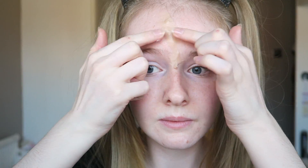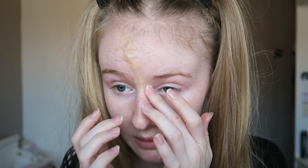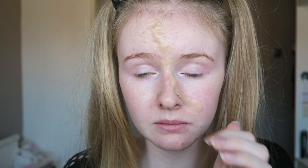You can also use spirit gum before you apply the wax — to do that you just apply a strip and then dab it to make it tacky. But I didn't do that because I haven't got the remover, and you need the remover to remove it obviously. To blend out the actual wax, I just put Vaseline on my fingers and then rub it in until it goes smooth to my skin.